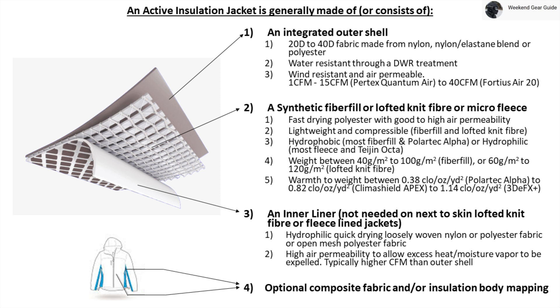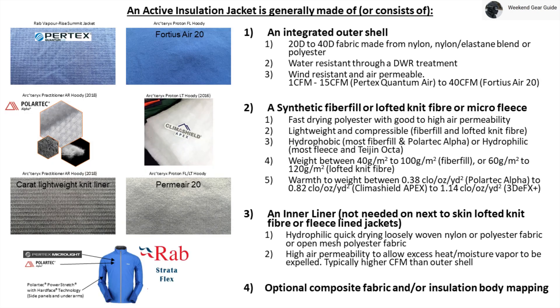One last but important aspect to note is that, optionally, an active insulation jacket designer may choose to use composite fabric and/or insulation body mapping in areas which need greater amounts of air permeability, like at the sides and under the arms. Shown here are examples of fabrics and materials used for each of the three layers on most active insulation jackets, like Pertex Quantum Air used on the RAB Vaporize Summit Jacket or Fortius Air 20 used on the Arcteryx Proton Jacket Series.